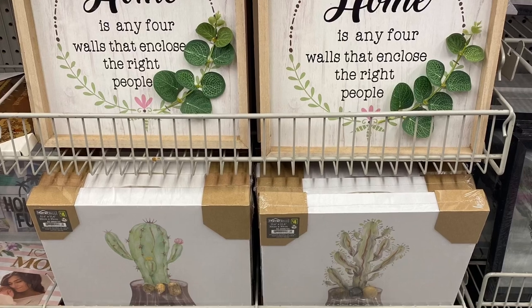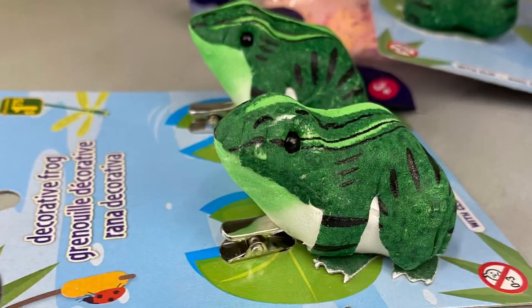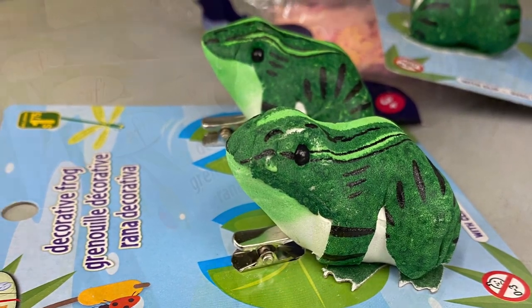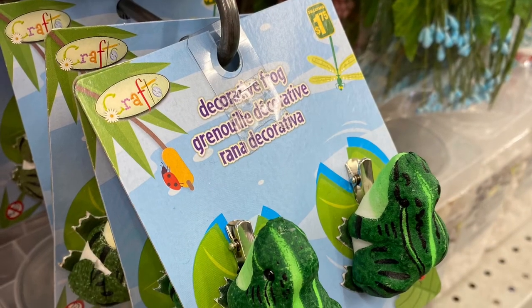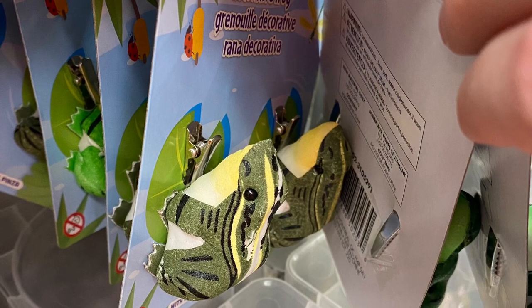Some great signs — 'Home is any four walls that enclose the right people.' The cactus is there. They're all around $4.00. Some cute little frogs — $1.75 for a pack of two. They came in green, they clip on — kind of like the birds that they usually sell. And this one here with more yellow.